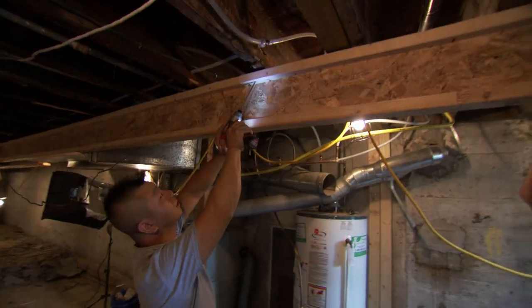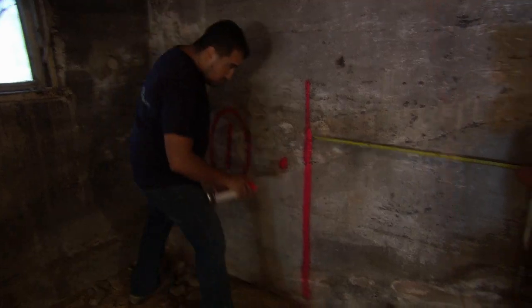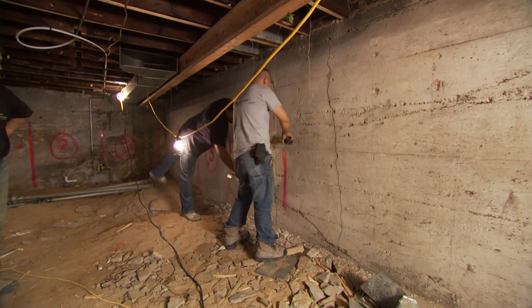Underpinning is a big process and there are many stages involved. We're going to shore up the foundation by putting in some temporary walls in the middle of the home. Then we're going to divide up the foundation wall in four-foot sections. Then we're going to bring in our equipment.